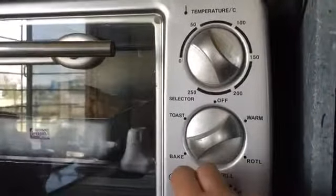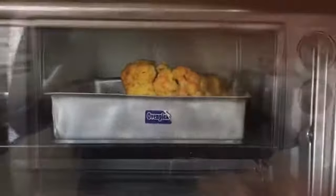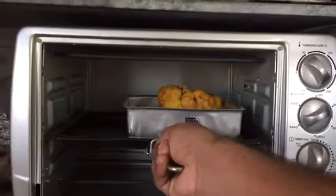Remember to leave one third of the mixture so that you can serve it with the roasted cauliflower curry. This now goes into the OTG at 200 degrees Celsius — we bake it for 30 minutes. After 30 minutes our cauliflower looks something like this. I flipped sides and baked it for 15 more minutes, and now it's time to take it out of the OTG.